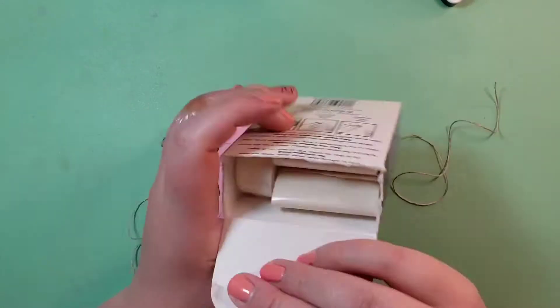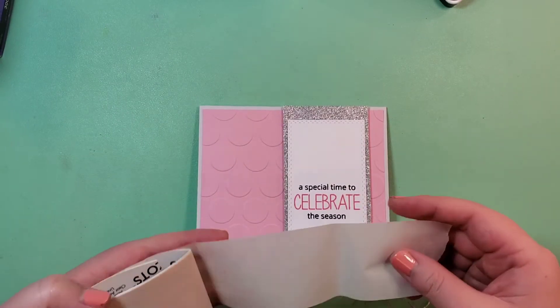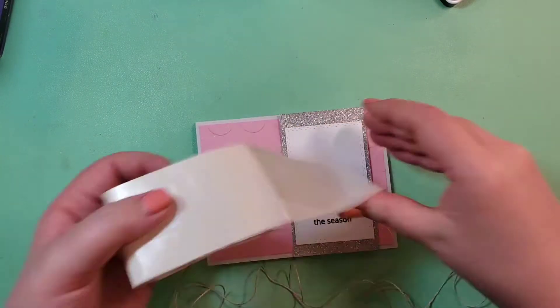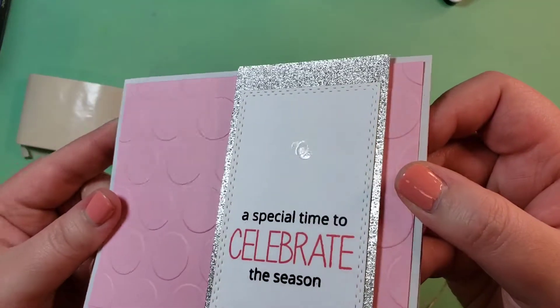I'm actually going to link below the video from — I'll probably get the channel wrong — it's either Spellbinders or Fun Stampers Journey where they went through each of these cards. I'll talk about that string in a second.